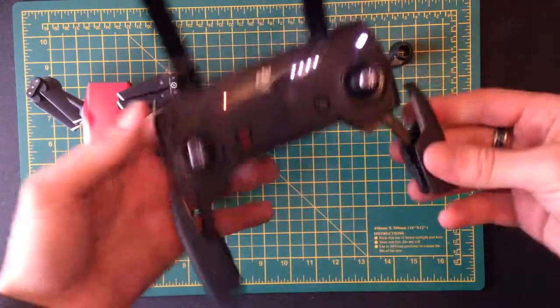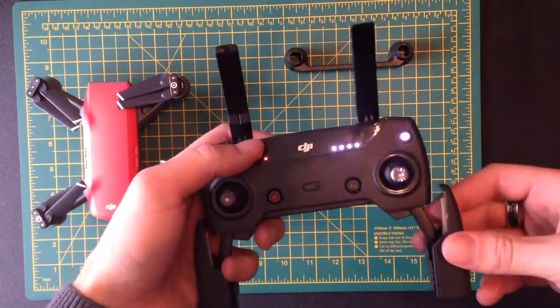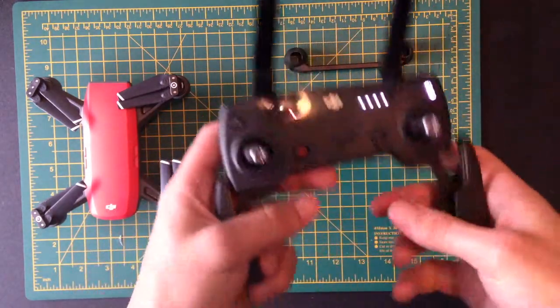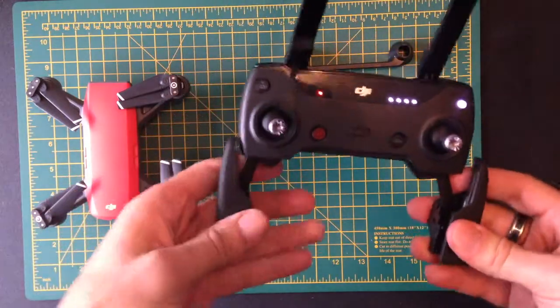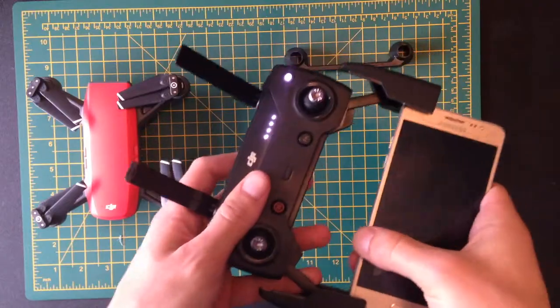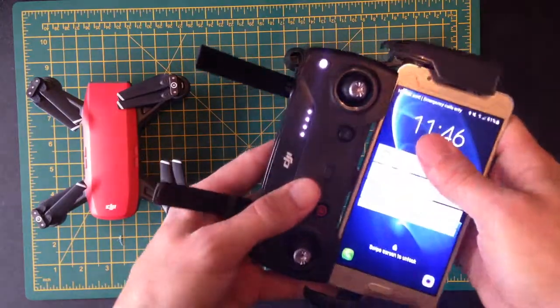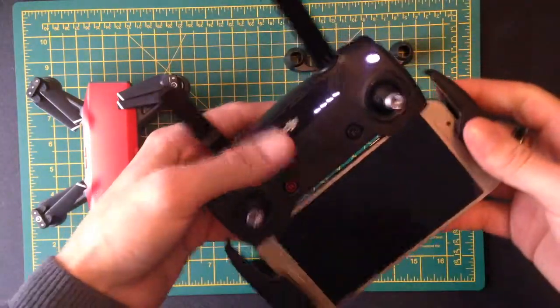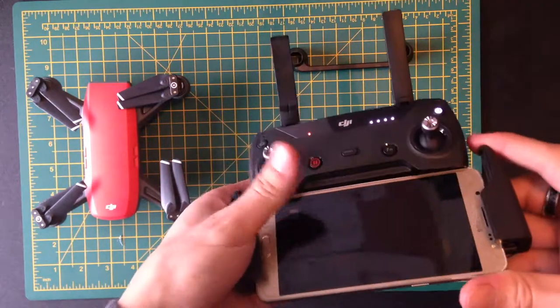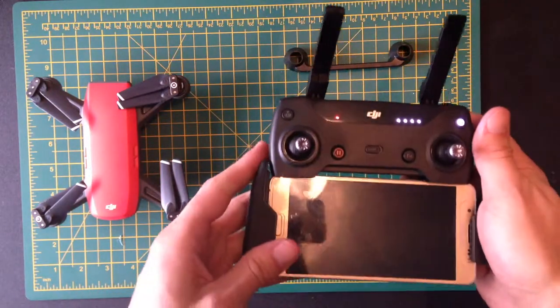I've taken this all apart and unfolded it. When it's actually folded up it's quite compact, so the first thing you want to do is take out these handholds and make sure they're nice and wide apart so that if you put a phone in, it can hold it nicely and comfortably. You don't actually need a phone in this to fly it, but for this video we're going to put the phone in and show you how it all looks.